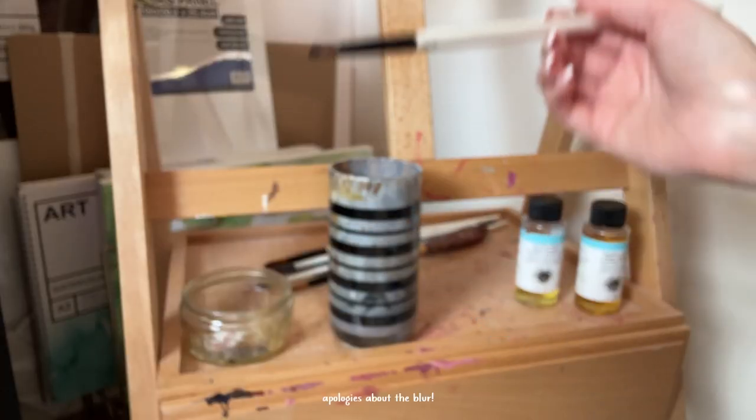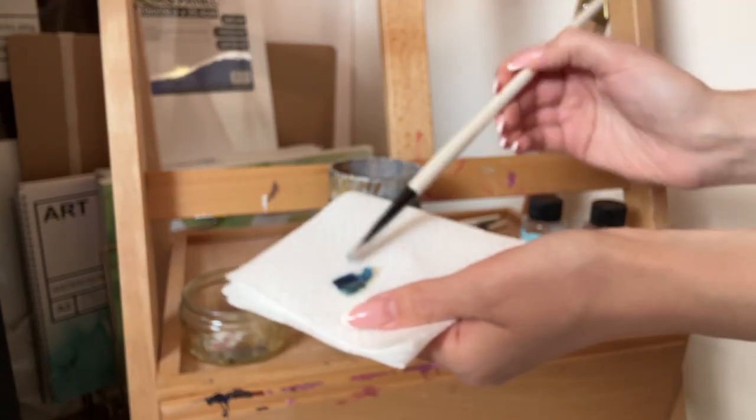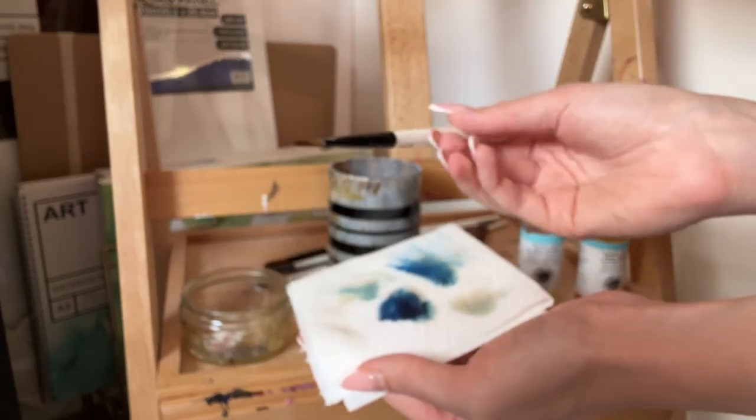Now we've gone over why oil painting is toxic, let's talk about all the non-toxic and less toxic alternatives out there. If you still want to use traditional oil paints but don't want to use harmful solvents, you can swap out your turpentine for walnut oil. Walnut oil actually eliminates the need for solvents when cleaning your brushes because it makes the paint slice straight off the bristles. Just dip your paintbrush in walnut oil, then wipe it on a rag or paper towel until no paint is coming off, and you're good to go. Apparently this also works with regular vegetable oil from the supermarket.